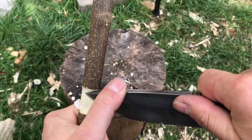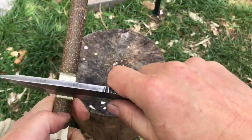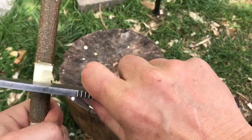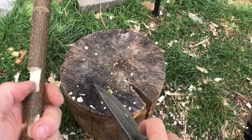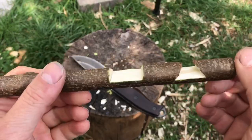Make sure it's even on both sides. There we go — there's our square notch.